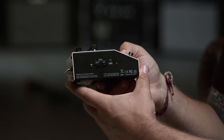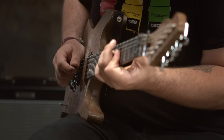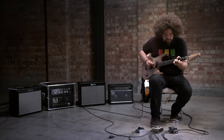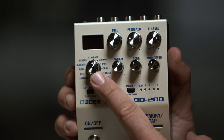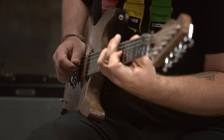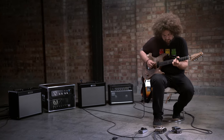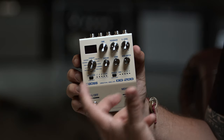The DD-200 is a stereo digital delay with 12 different delay modes. These include crystal-clear digital delays, vintage tape, drum, immersive ambient delays, and Tera Echo — all the essentials are there, plus some really creative and fun modes to experiment with, including a looper. The controls will be very familiar if you've used a delay pedal before, and for each delay mode the parameter knob controls a specific parameter.